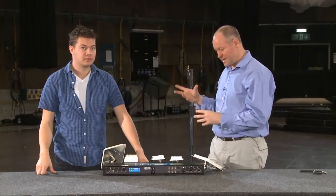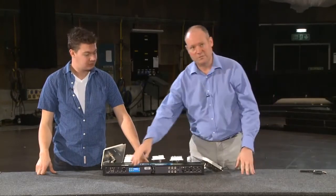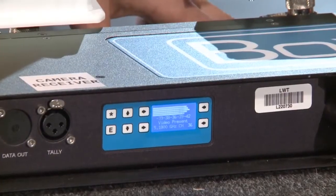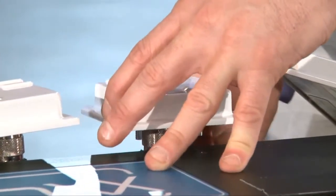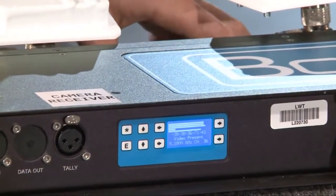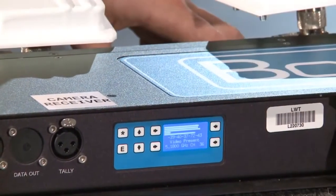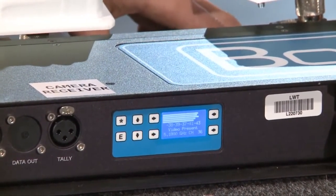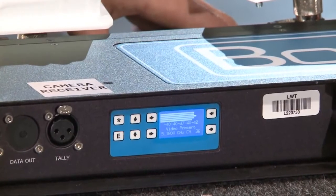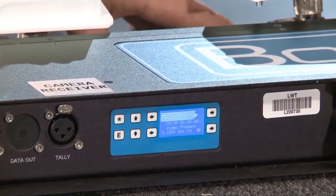Now that the transmitter is set up, look at the receiver panel — all the signal bars should be relatively the same. You can see what happens when one antenna isn't connected properly: I've just taken an antenna off and now you can see one bar is much lower than the others. Put it back on and it comes straight back up again, giving a really good indication if one of the antennas isn't working.